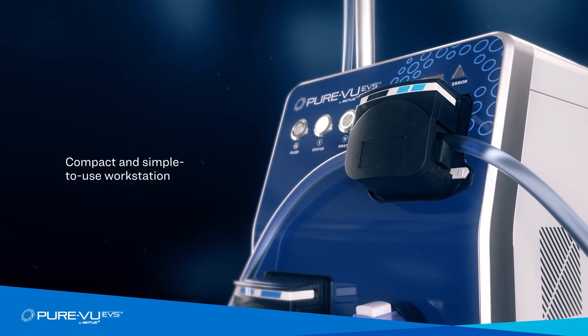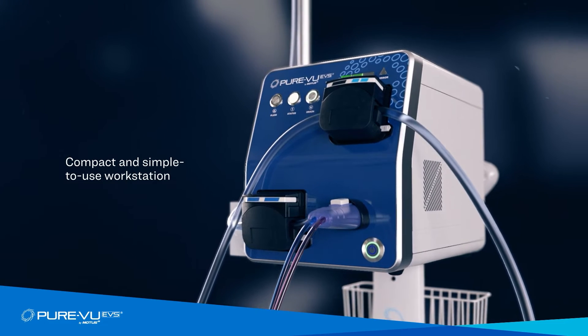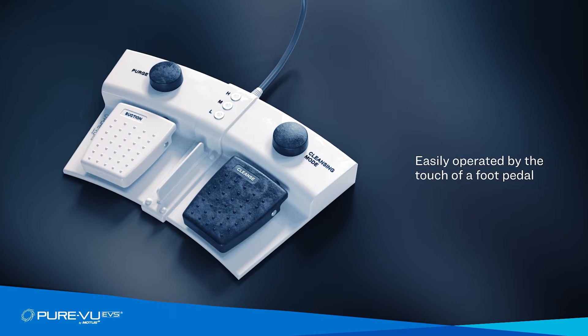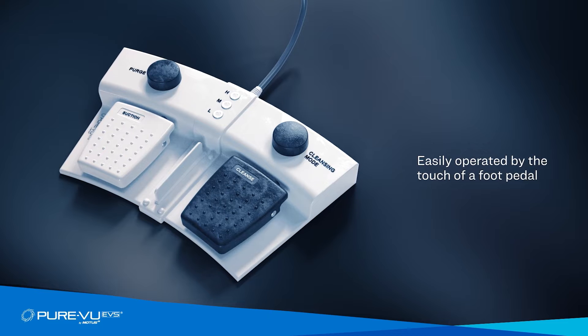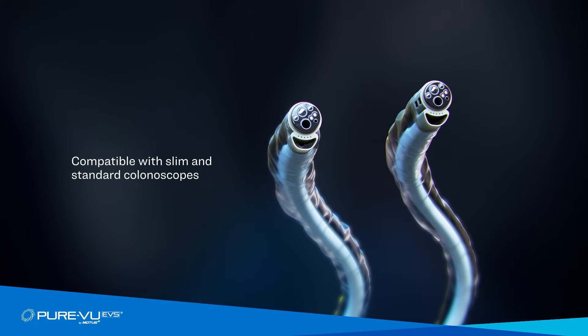The PureView EVS oversleeve connects to a compact and simple-to-use workstation, and the system is easily operated by the endoscopist with the touch of a foot pedal. It is compatible with slim and standard colonoscopes without limiting scope functions.